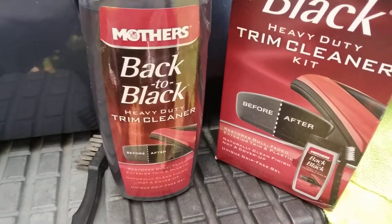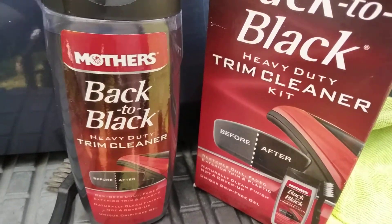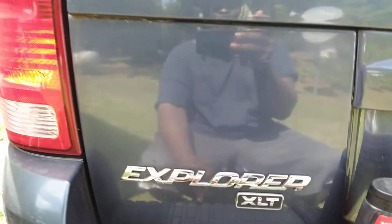Welcome back to the channel y'all. In this video, we're going to be trying the Mother's Back to Black heavy-duty trim cleaner kit here on an electric bumper cover here on my blue Ford Explorer.